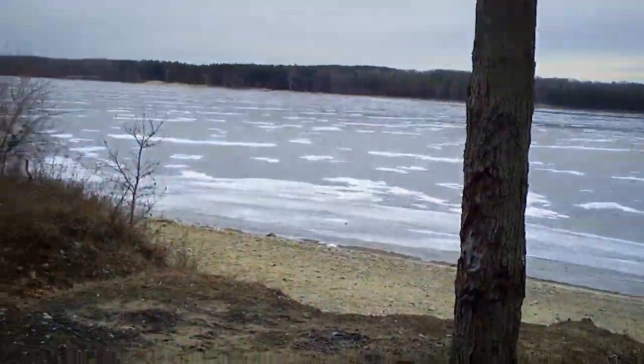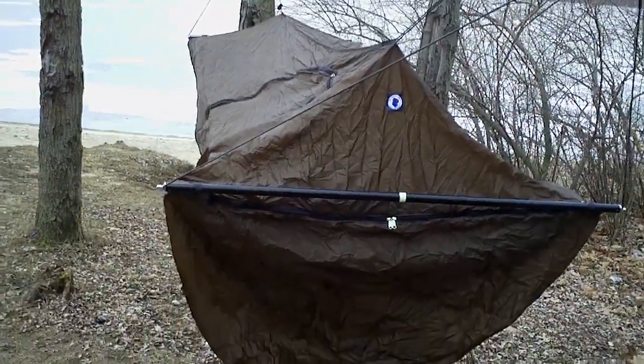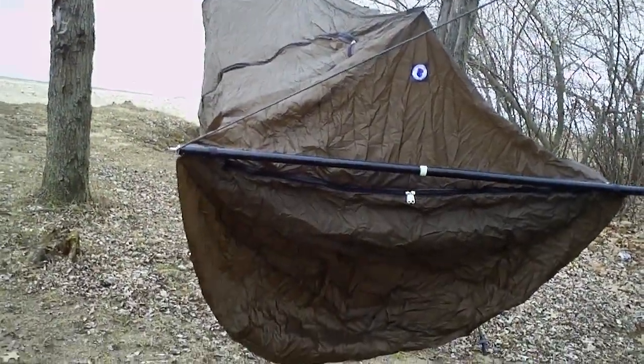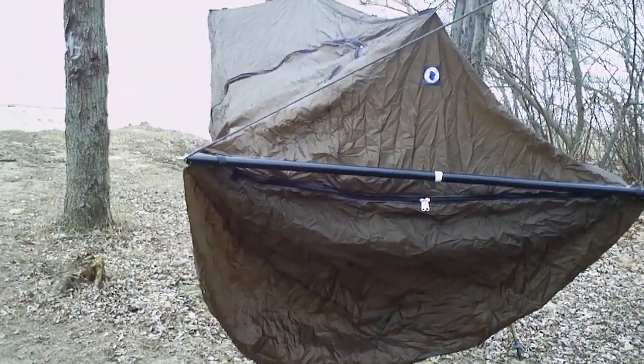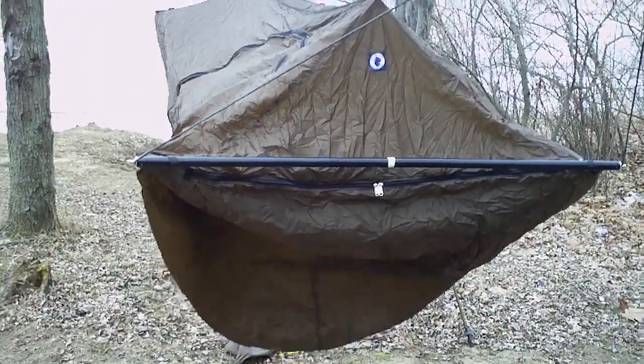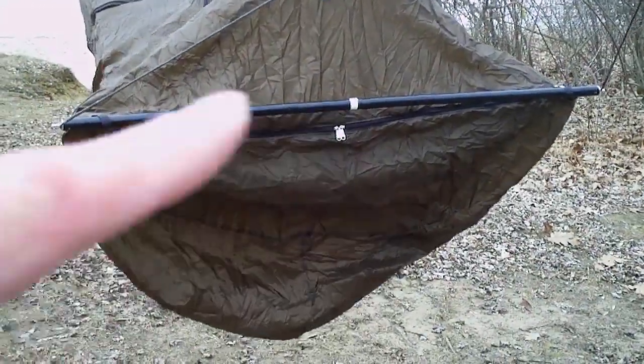Not very cold, but the reservoir is still frozen over. It only takes minutes to set up once everything is basically pre-assembled. You just leave the sock over the hammock, put everything in the stuff sack, and then when you go to put it up, the only thing you really have to do is attach the crossbars on either end.